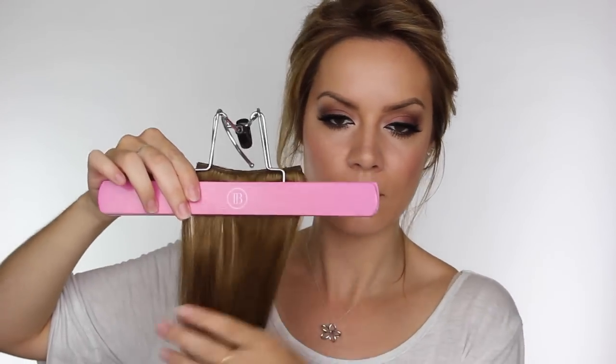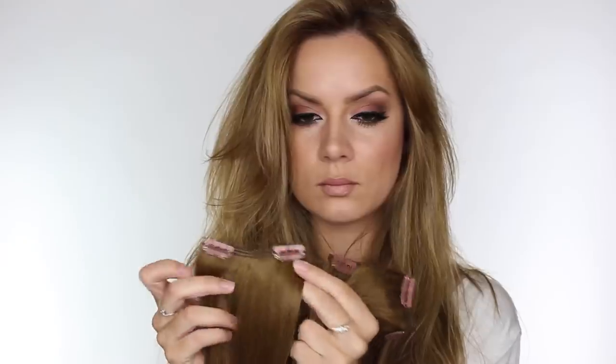Once you have placed them all inside just pull the top of the hanger, the clasp will shut and that will hold them in place. The extensions I've got are Ash Brown and these are 22 inch because they are the same length as my natural hair. With each set you order you get 10 pieces: 2 large wefts with 4 clips, 2 with 3 clips, 2 with 2 clips, and 4 individual ones with 1 clip.